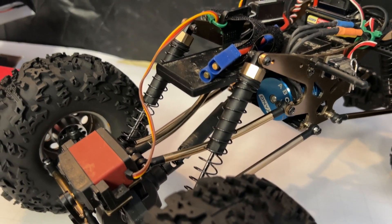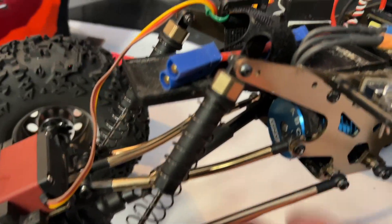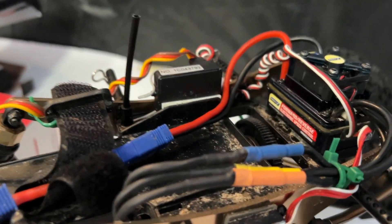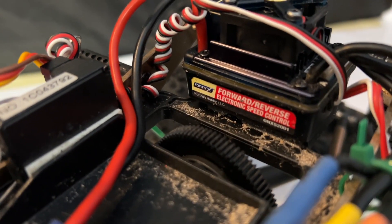It didn't matter what we put in it — it wasn't going to run. So ended up with this one here, putting the little Onyx setup in. And it is such a nice little setup.